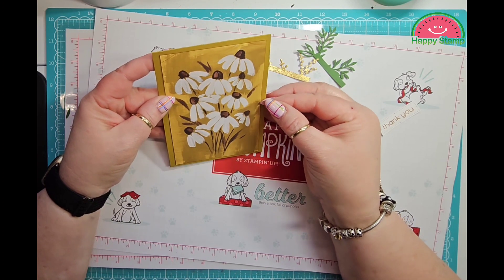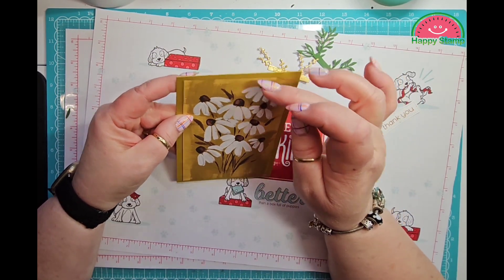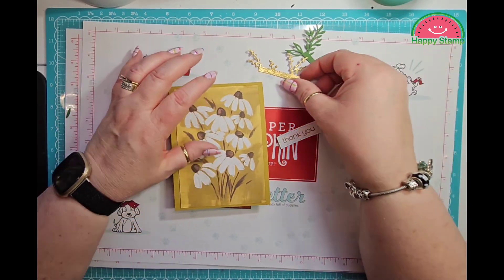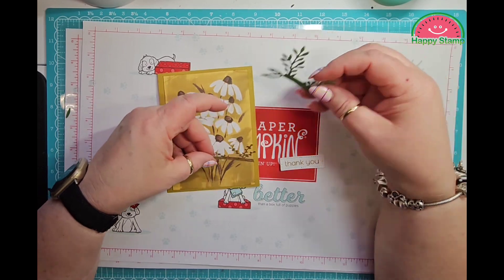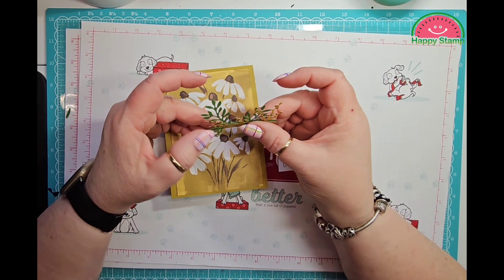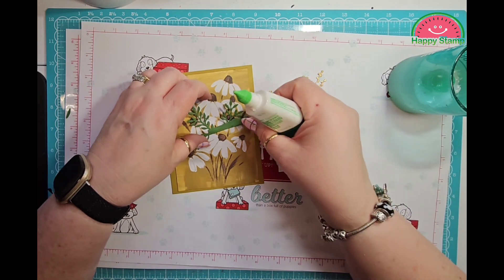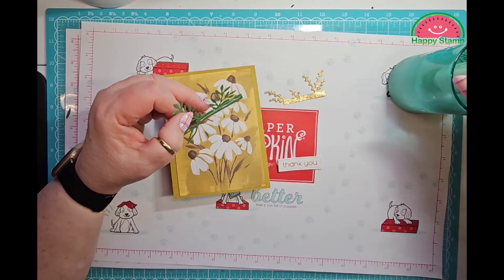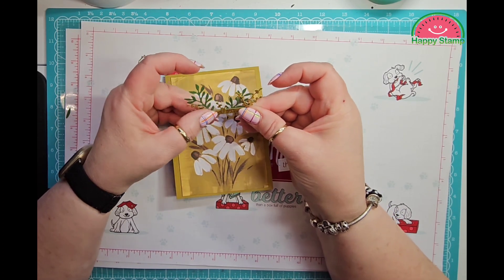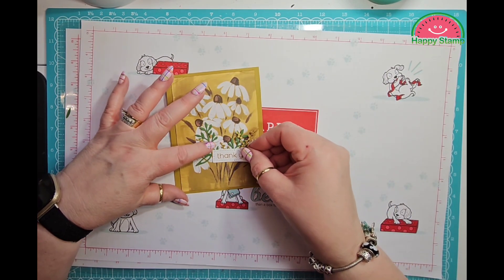I'm just measuring to make sure the panel is positioned correctly, since it's not sized exactly for the card front. I'm making sure the edges are as even as possible — it may be a little off, but that's okay. These two flower pieces are going to go together like this — you can offset them, do whatever you want. I'll put them together, and then this one goes down here and this one goes right on top.